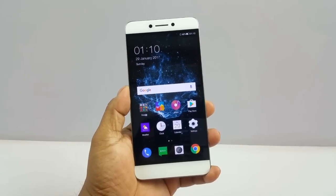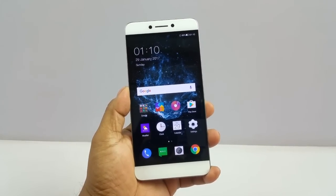Hey, what's up YouTube, Pallav here and we have the Coolpad Cool 1. In this particular video we're going to go a little deep into the camera UI and performance of this device.